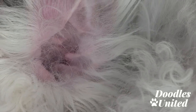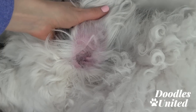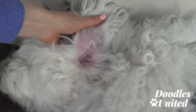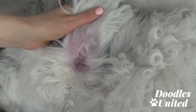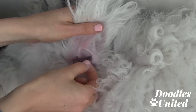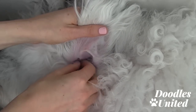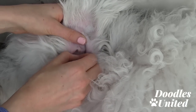The trick to not hurting your doodle or freaking them out is to pull a little bit of hair at a time. Compare it to when you pluck your eyebrows, or imagine someone plucking your ear hair — you'd want it to happen a little pinch at a time.